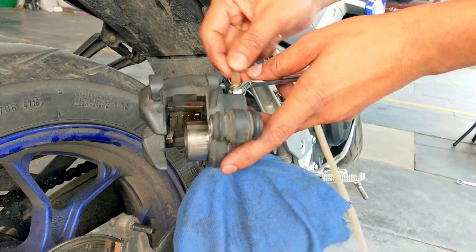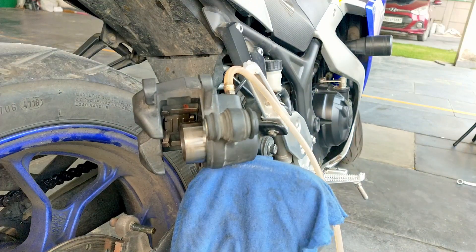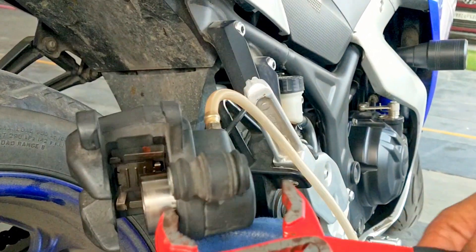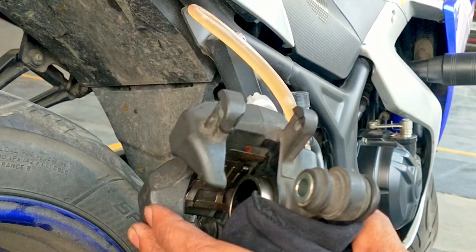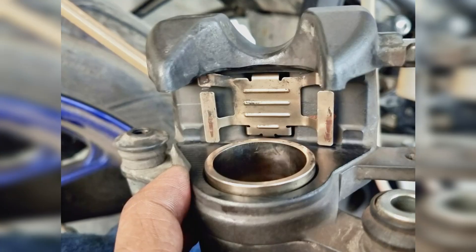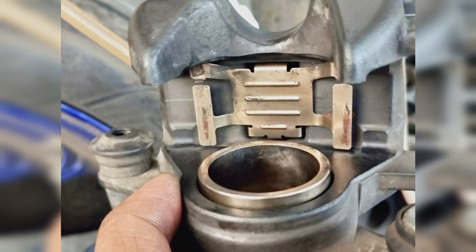I have connected a flexible pipe on top of the bleeding bolt after loosening it, so that when I press the piston inside, the additional fluid can get drained through it without spilling on top of the caliper itself. This is how it should look after pushing the piston to its deepest possible position.